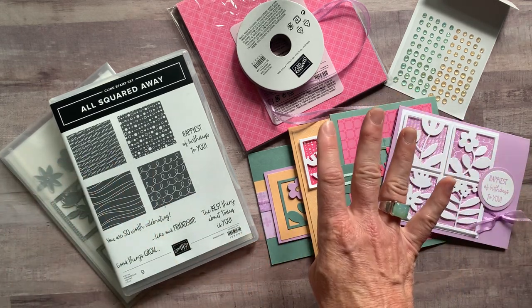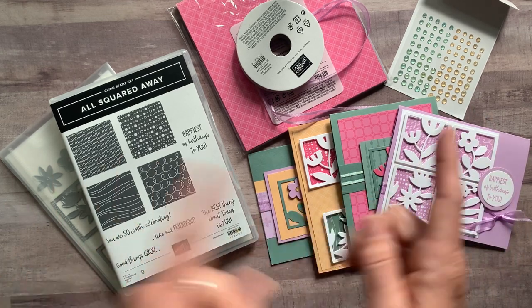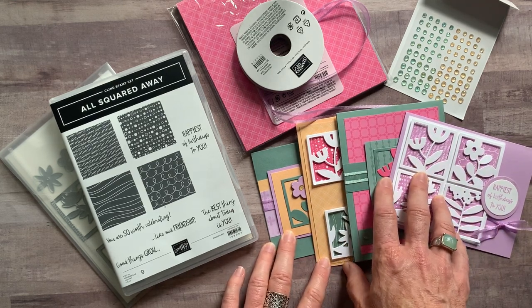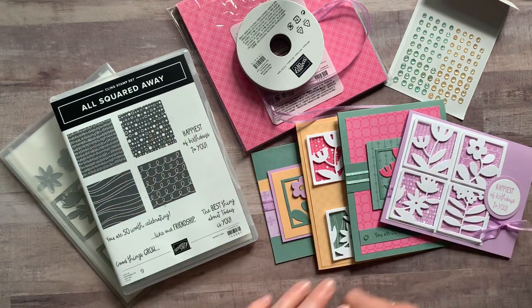Option number four is for my downline. They get the PDF tutorials for free every single month, and they can also get the make-and-takes — all the parts and pieces to make two of each of these cards — for the low, low cost of just $12. I give them everything they need; they do still need their stamps and their dies, but I give them everything else they need to put their projects together.